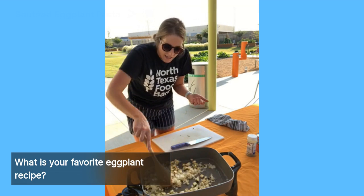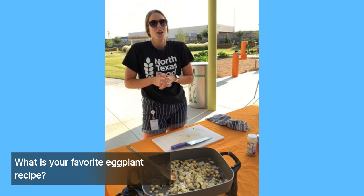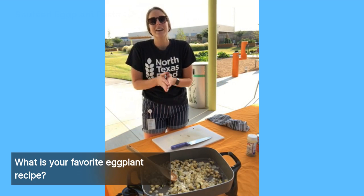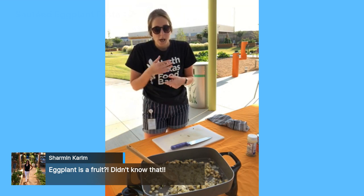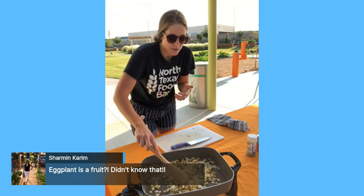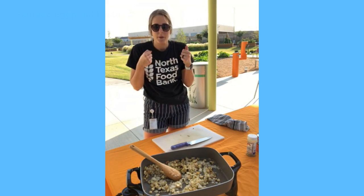Eggplants are also very good for your heart — they're cholesterol-free, low in fat, and have lots of fiber. Fiber acts like a broom and sweeps out the bad stuff in your body. Eggplant provides about five percent of your daily value of fiber. Fiber also makes you feel full longer, so you won't be missing the meat because the fiber keeps you satisfied.